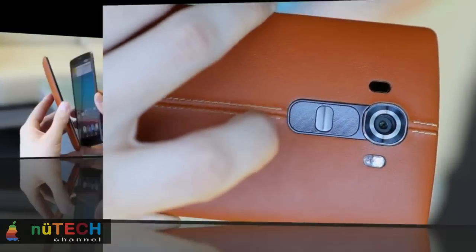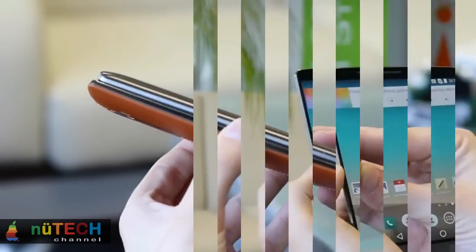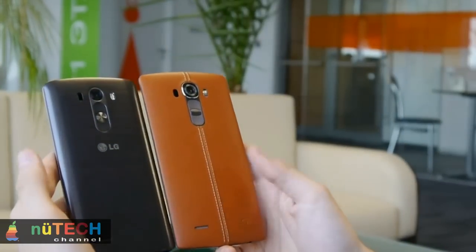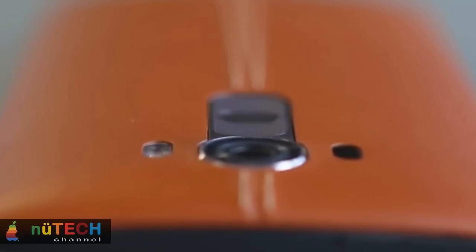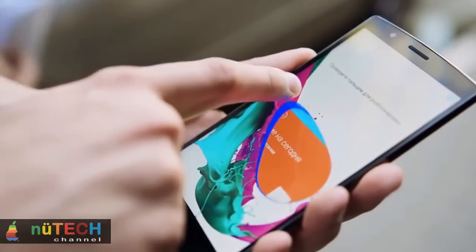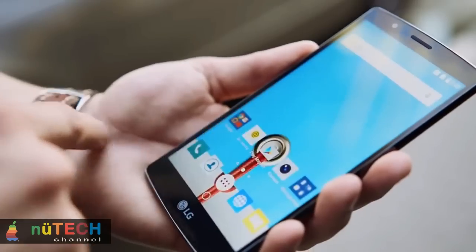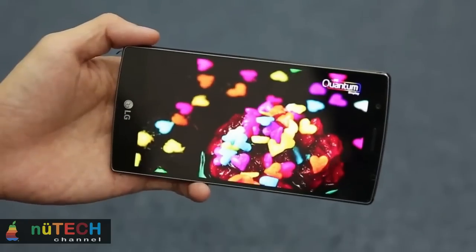Of course, 96.3% is still a highly respectable score for an IPS display, and it's easily one of the most subjectively pleasing screens we've seen outside of Samsung's Super AMOLED screens on the Galaxy S6 and S6 Edge, even if the numbers in our tests don't quite live up to LG's promises.